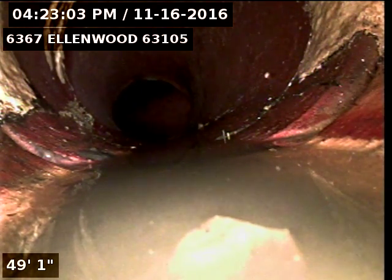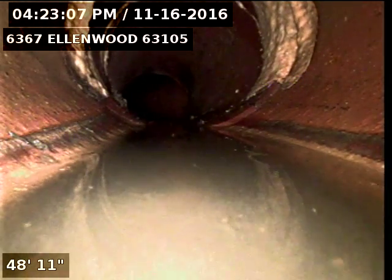Anything larger just wouldn't go through. So I'll pull back and show the condition of the pipe.